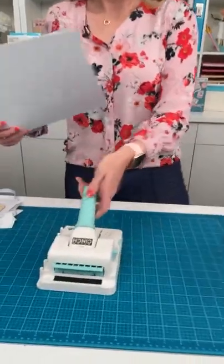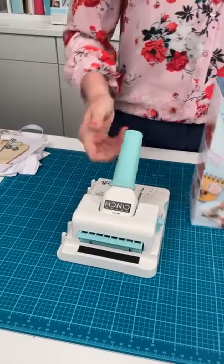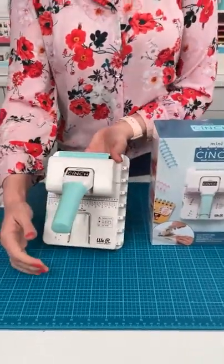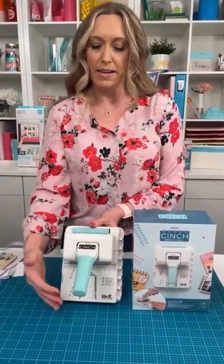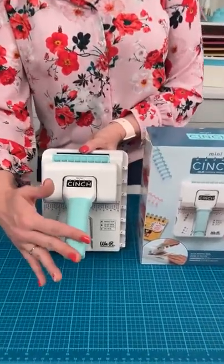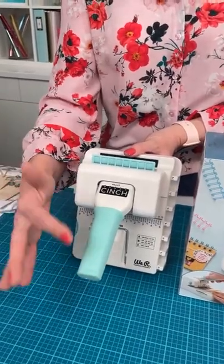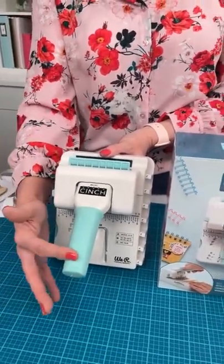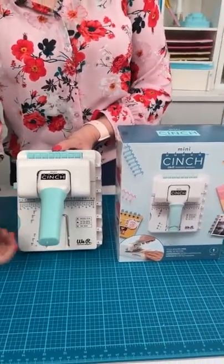We're going to move to the Mini Cinch. It's mini and mighty! We've had the regular size Cinch for many years — it's one of our most popular, best-selling tools of all time, one of our originals from way back in the day. We decided to go mini with it, so those of you who have a smaller craft area, don't have a lot of storage space, or like to craft on the go — this is a great option. It's just as powerful as the regular Cinch, but it's small.